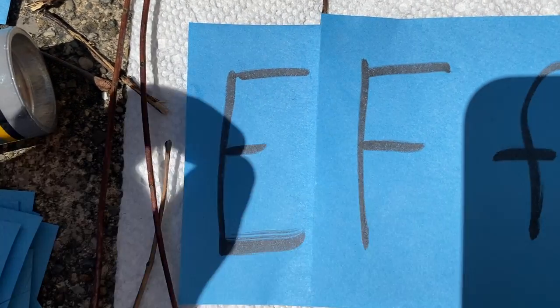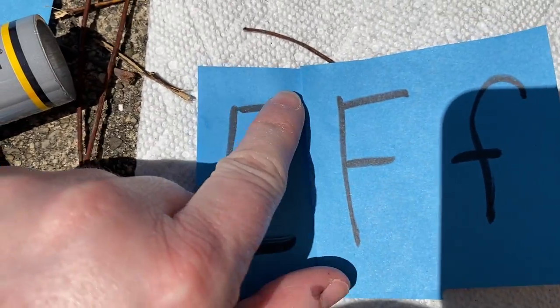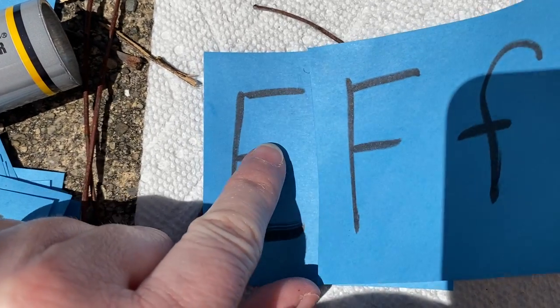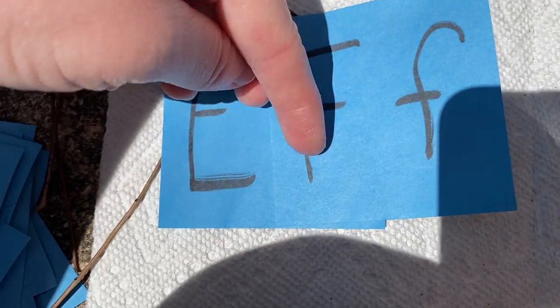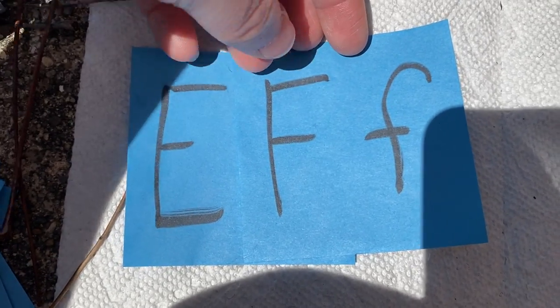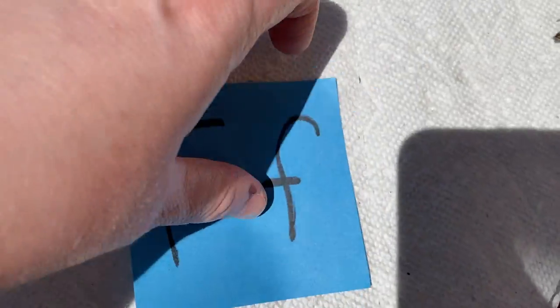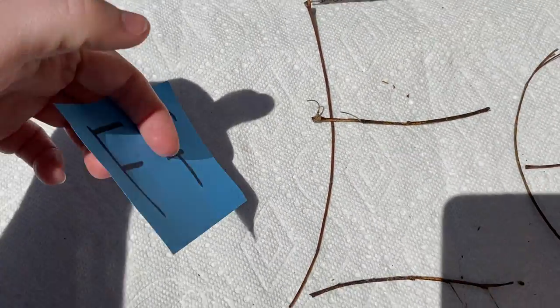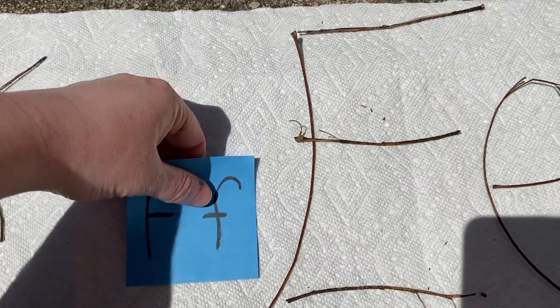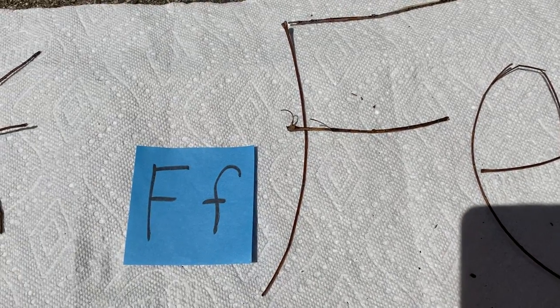Do you see how they're very similar? They both have a straight stick, one on the top, and one in the middle. But the F doesn't have one at the bottom and the E does. So let's work on our F. Now that we know that, it's going to be really easy to change our E into an F — the only thing I have to do is take the stick away, and now it's an F.